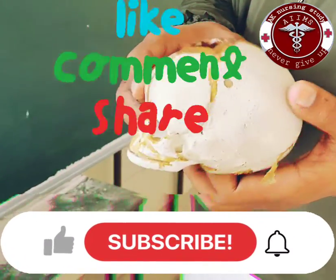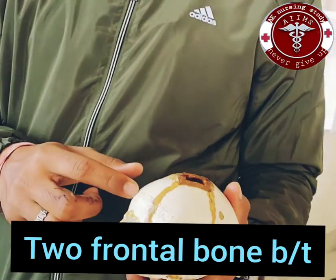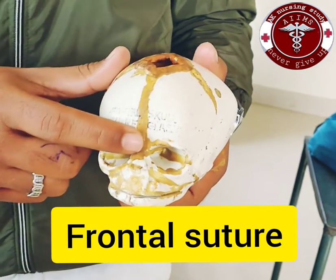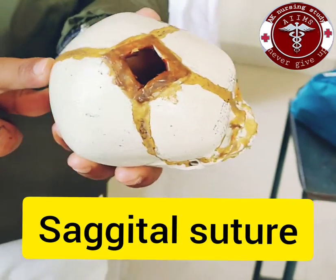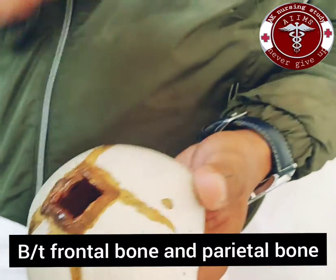Today we will discuss the fetal skull. There are two frontal bones between the frontal sutures, two parietal bones between the sagittal sutures, and coronal sutures between the frontal and parietal bones.